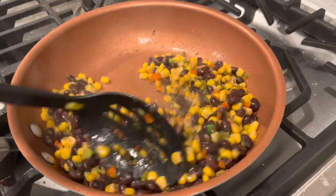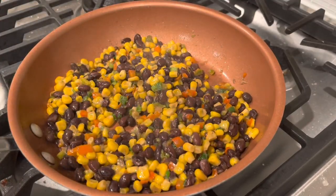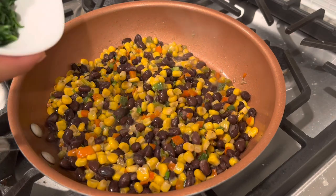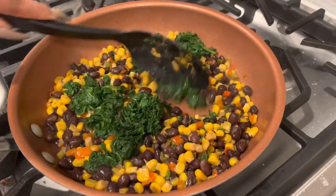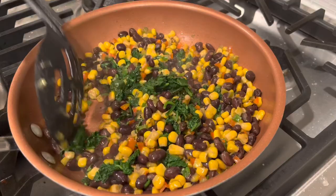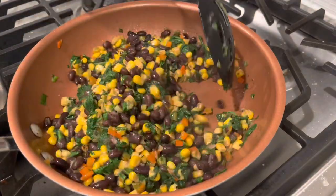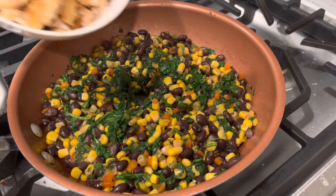After mixing everything for about two minutes, I added in one bag of spinach — I blanched my spinach. I used fresh spinach, but you can also use frozen. If you're using fresh spinach, just make sure you chop it up because you don't want big pieces of spinach in your egg rolls. Mix the spinach around and incorporate it with the other vegetables for about two minutes.